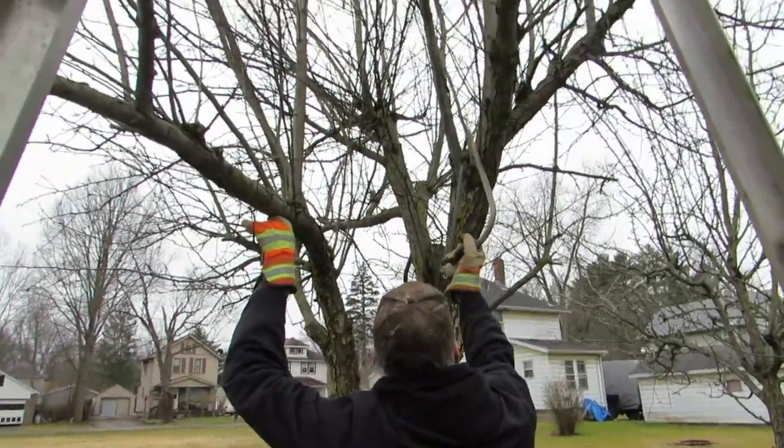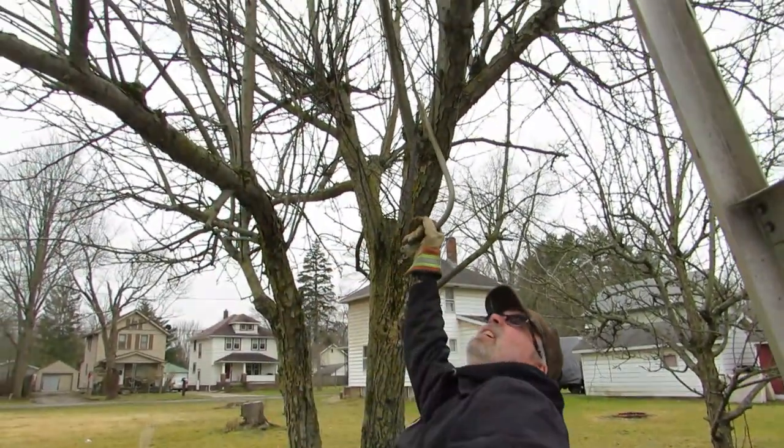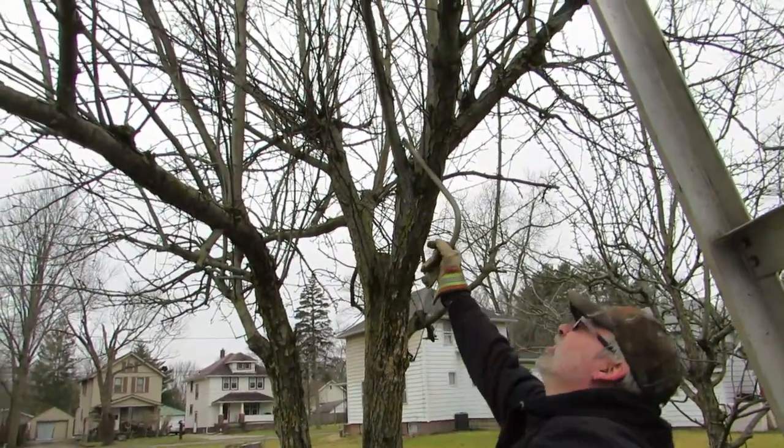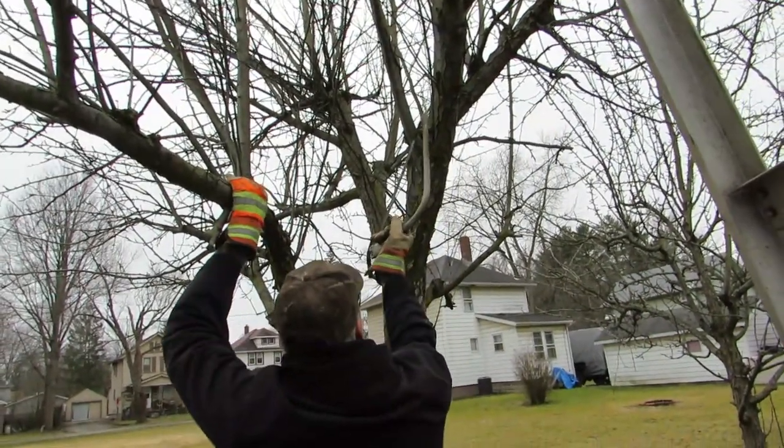The tutorials we watched said there shouldn't be any rubbing or crossing branches. We had a lot of rubbing branches and crossing branches up here.